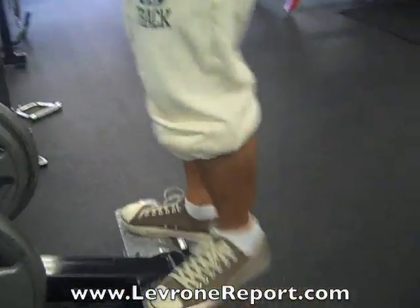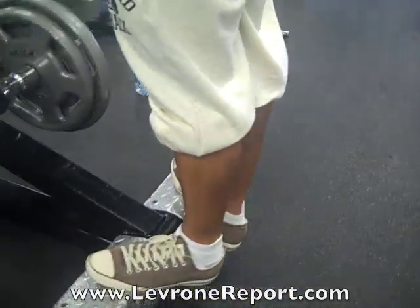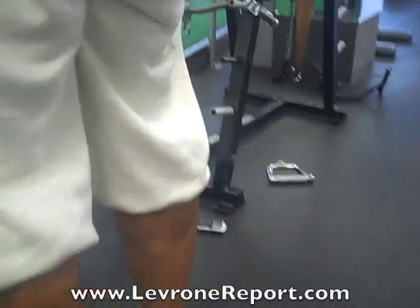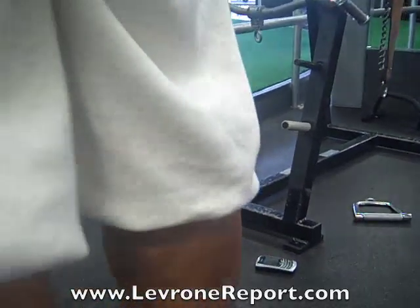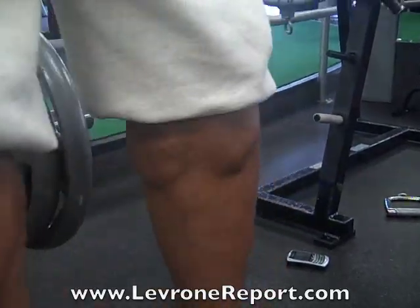From here I'm going to go toes out. I'm hitting the inner part of my calf — one, two, three, four, five, six.